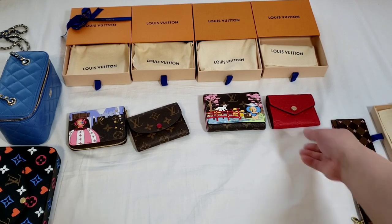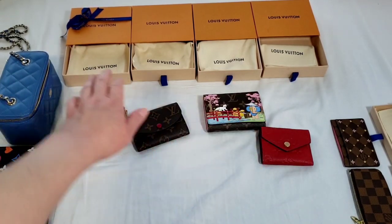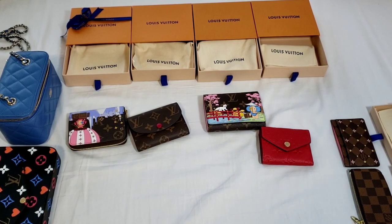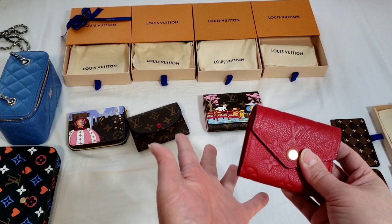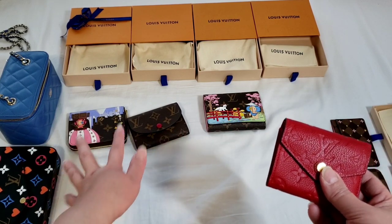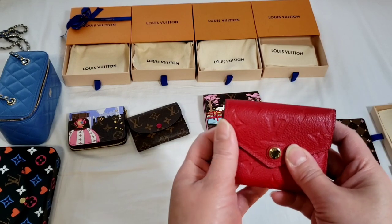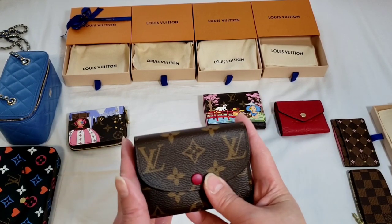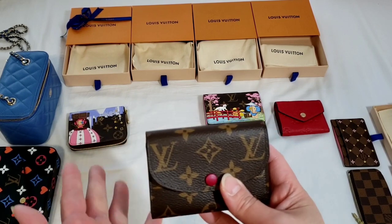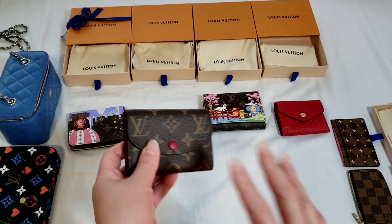Now in terms of sizes, the Zoe wallet, the Victorine wallet, and the Zippy coin purse all come in a leather alternative. So if you're after leather from Louis Vuitton, you can pay an extra $100 or $200 to upgrade to a wallet with leather; the cheaper ones are canvas. This Zoe wallet here is in monogram leather, and this is the Empreinte leather that I purchased. The only one that does not come in a leather alternative is the Rosalie — the Rosalie only comes in canvas.